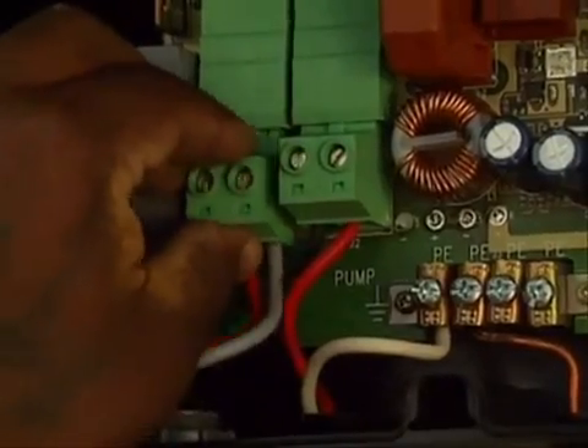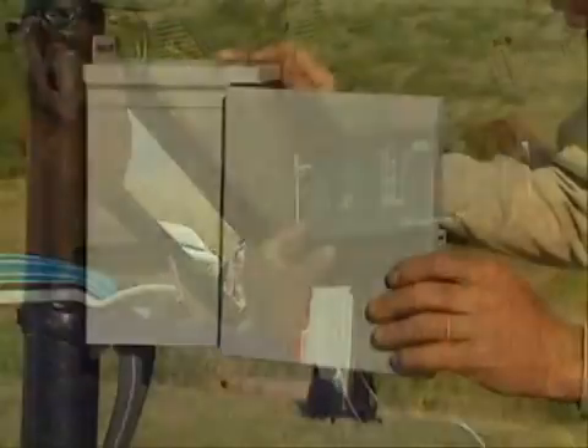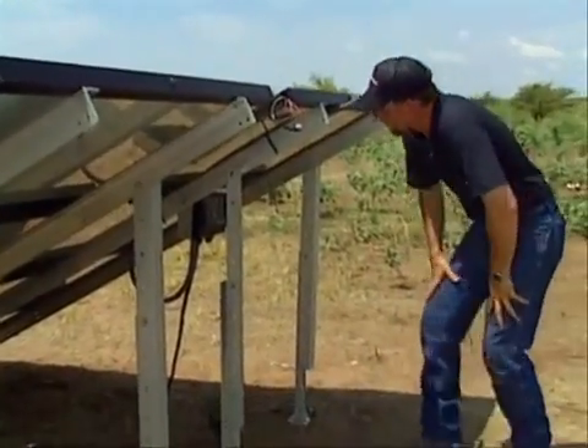One of the basic ideas of the SQ Flex concept is simplicity. A few components, easy to assemble and easy to set running.